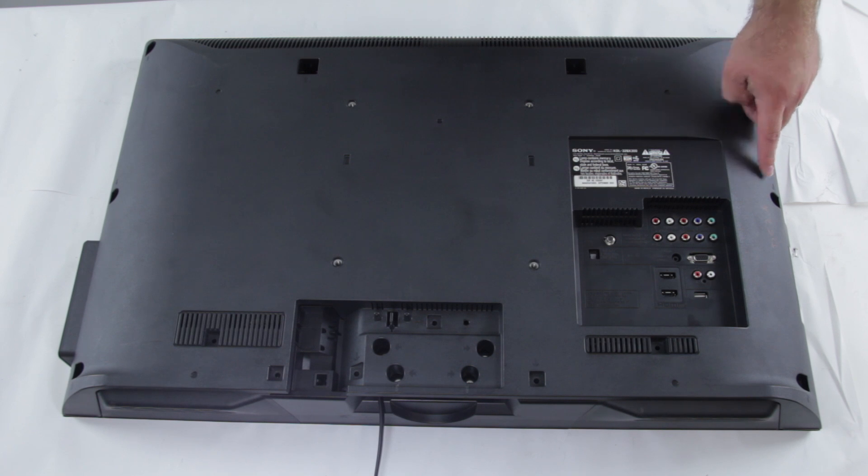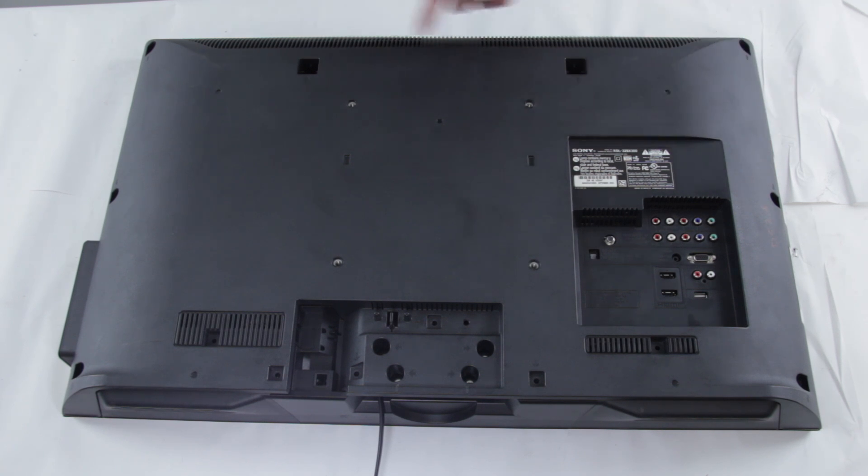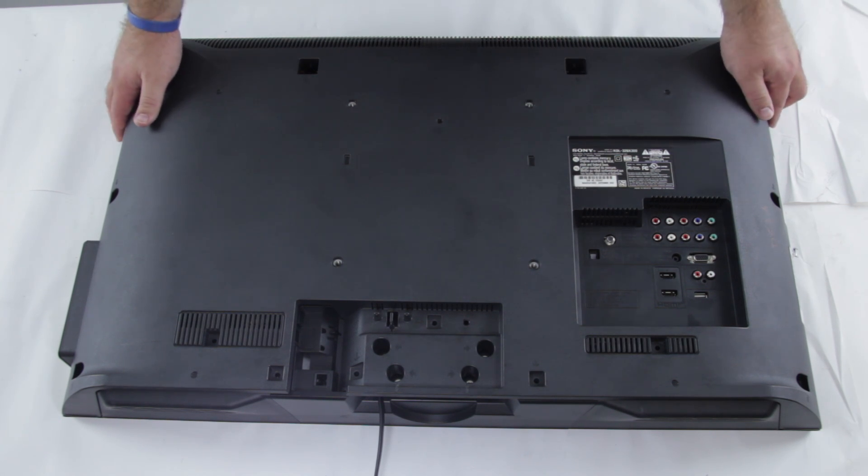Next you'll want to take out the screws in the TV that are holding the back cover on it. Every back cover of a TV is different, but most are held in by screws and can be easily removed. We've removed all the screws here on the back of the TV, and now we're just going to remove this back panel.